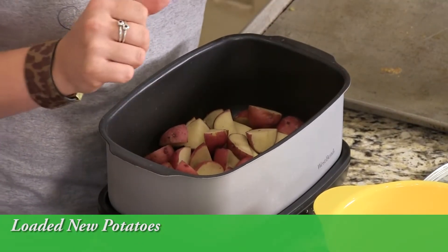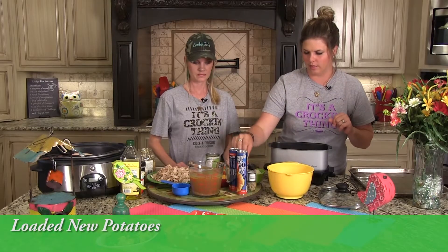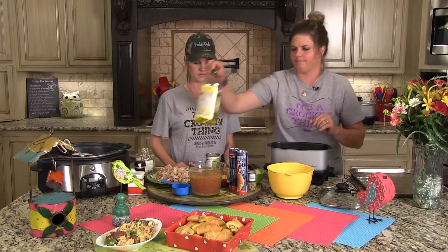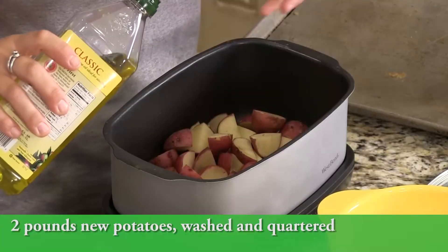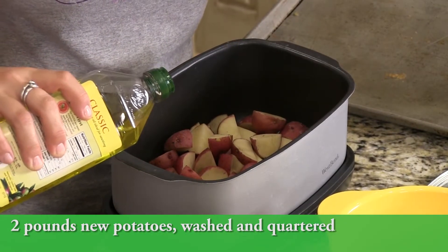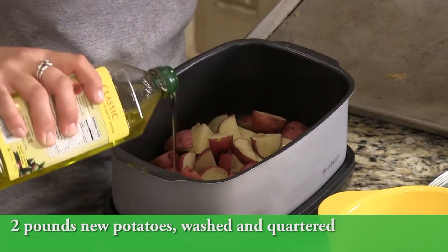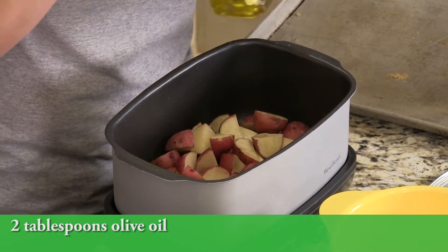After you get your chicken going, you can start the potatoes a little bit afterward because these are just going to be about a four-hour cook time. This is about two pounds of new potatoes, washed and chunked — I did some in quarters depending on their size. You're going to drizzle just one to two tablespoons of olive oil on them.